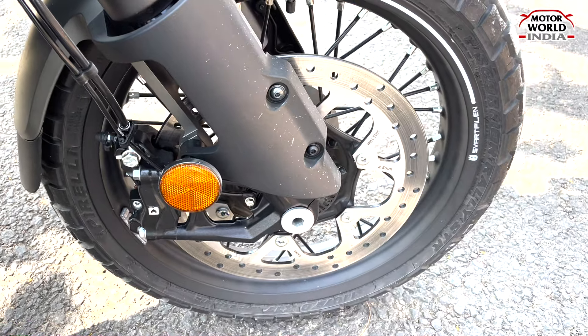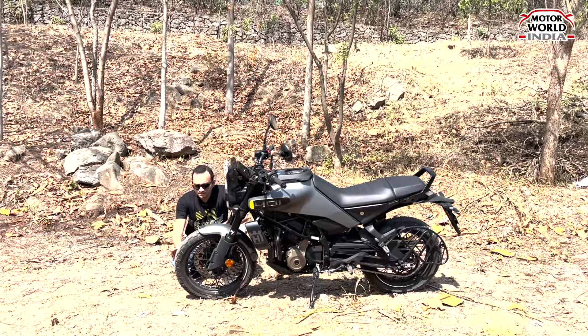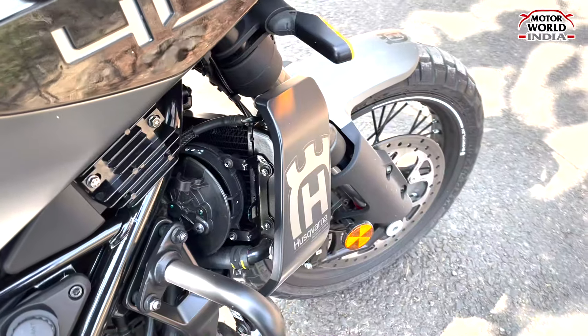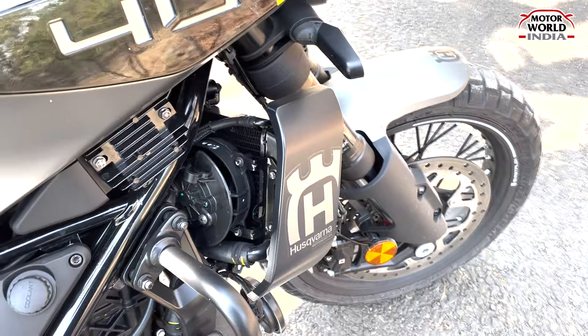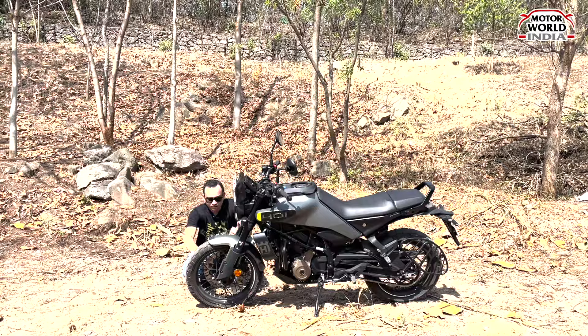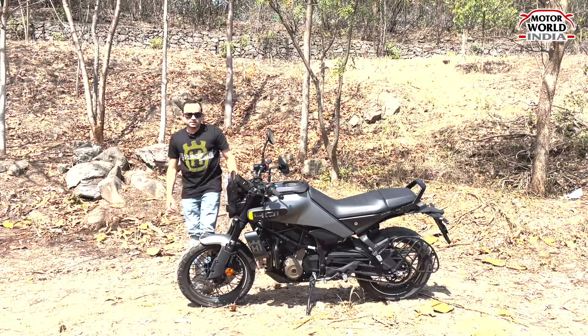You get a disc with single channel ABS. If you look at the tires, you get radial tubeless tires from Pirelli. And you can see the rim with the spokes. Overall, it gives a very good, premium look.